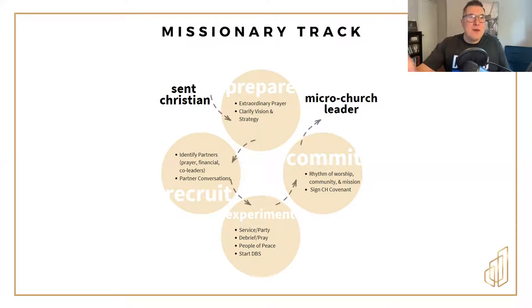After some of these service events, times where you're meeting needs, or parties and hangouts with this group of people, get back together with your core team, talk about it, and pray for the people that you're ministering to. Start doing that consistently. The hope is that as you're engaging those people, the Lord will help you identify some people of peace — folks who are open to you, open to deeper relationship, and open to spiritual conversations.